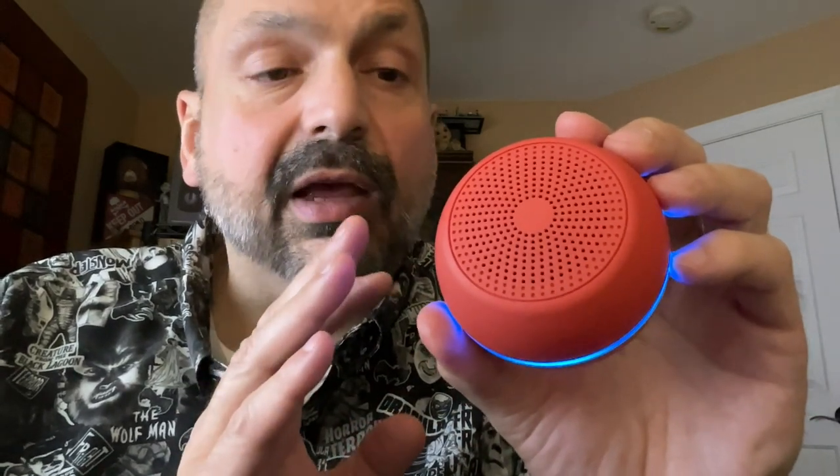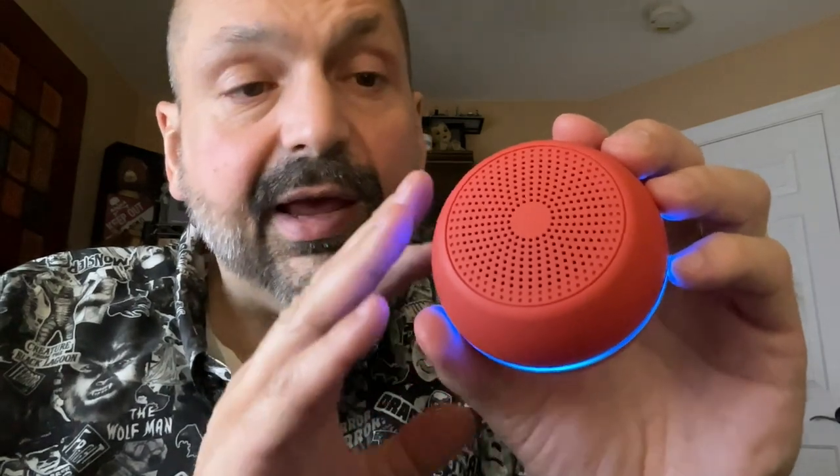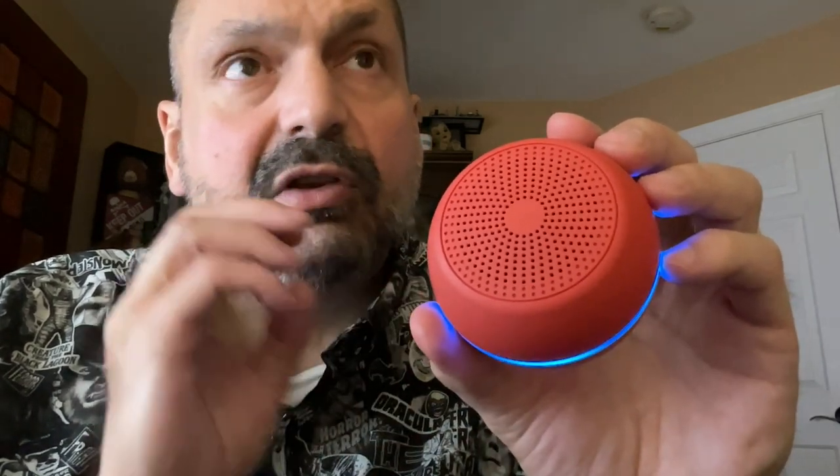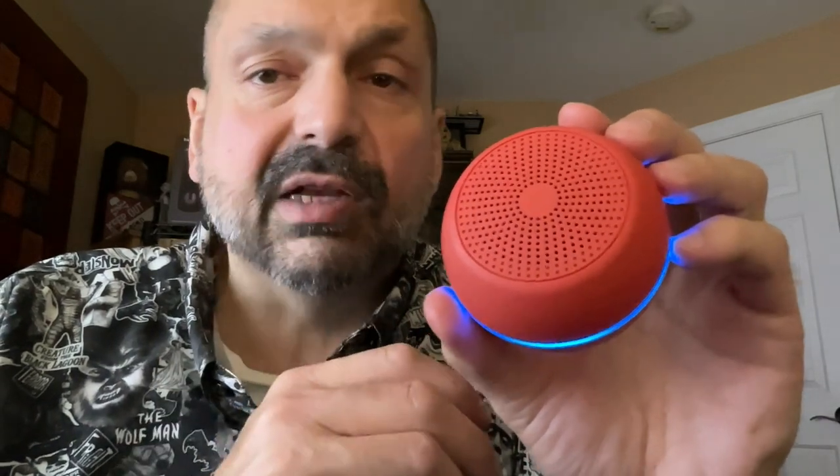Beneath this rubber panel we have the USB-C charging port. The UHydro has more bass than many wearable speakers but you're still not going to rattle your teeth. The mid-ranges are very nice and you don't really get much distortion in the higher frequencies until you get above about 80% volume. A lot of times when a speaker comes with a handle it sounds better suspended, but I didn't find that made any difference in this case.